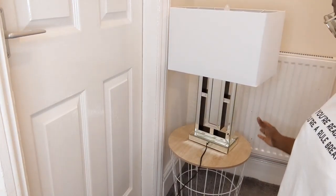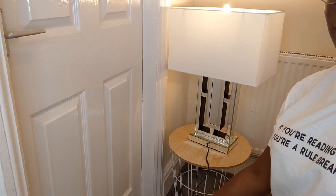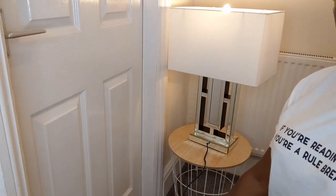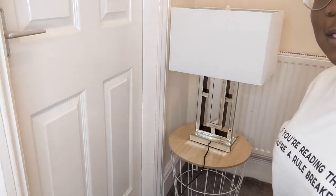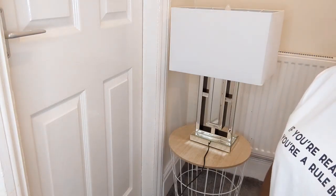That's the final look, guys. What do you guys think? Look — so pretty! I'm going to put it in my sitting room. What do you guys think? I hope you like it.